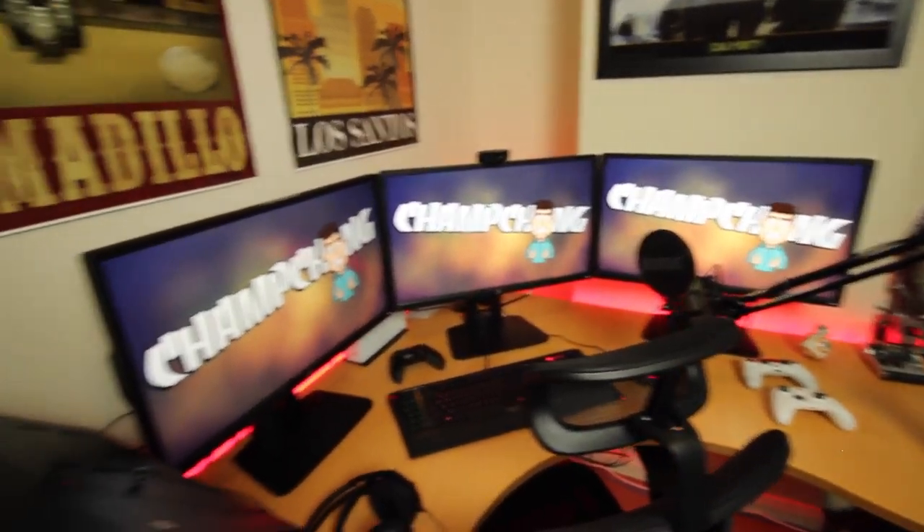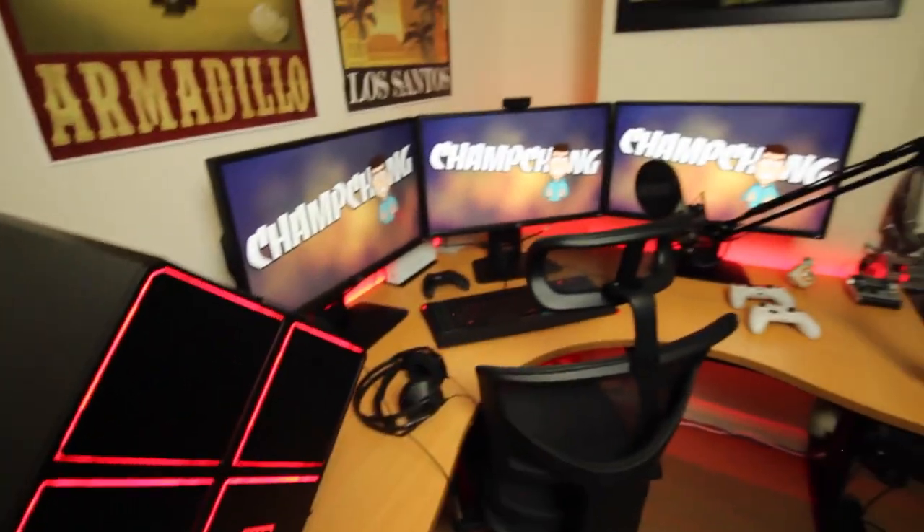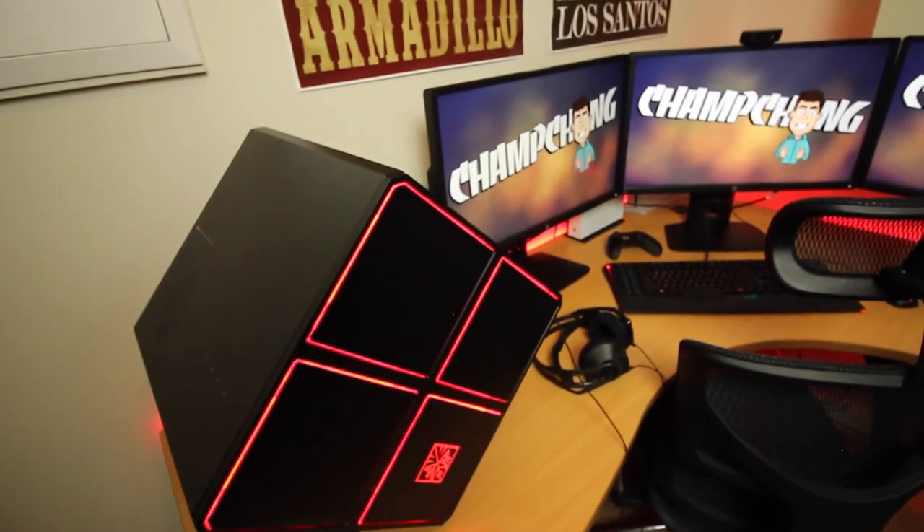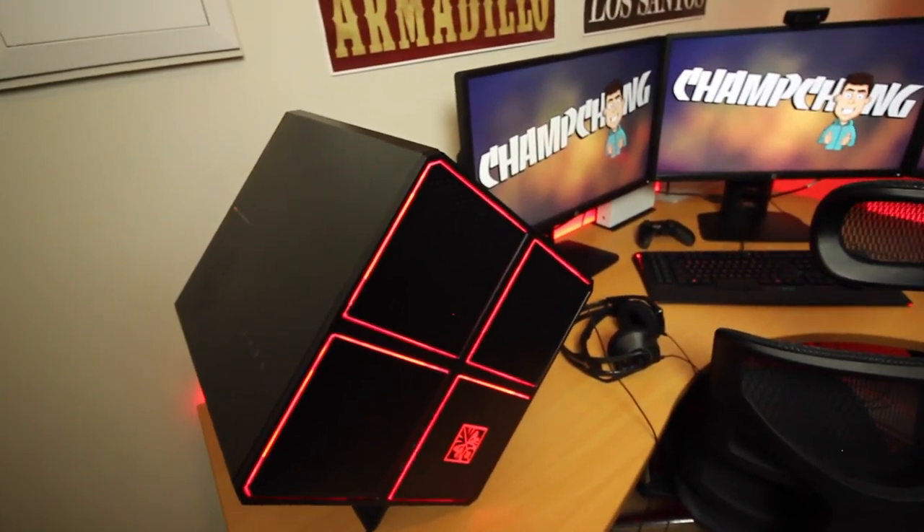So that is my setup, guys. Hopefully you enjoyed it — I'm really proud of it. Thank you to HP for setting this up; this is just freaking awesome, and I do get to keep everything. And there we have it — that is my gaming setup video. It is a completely new, updated setup, very different from my last one. Hopefully you guys enjoyed it, and if you did please smack that like button. It looks amazing — added those LED lights, got the PC, three screens, Xbox, PlayStation, new mic — all that stuff you saw in the video. I'm really proud of this setup.